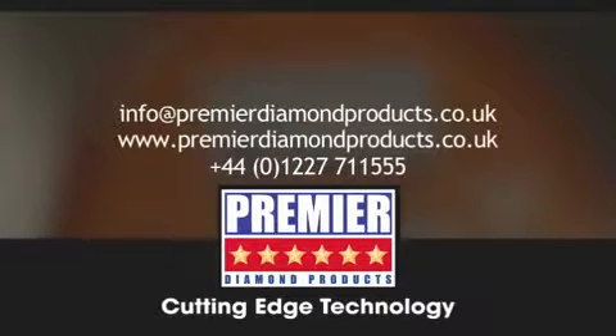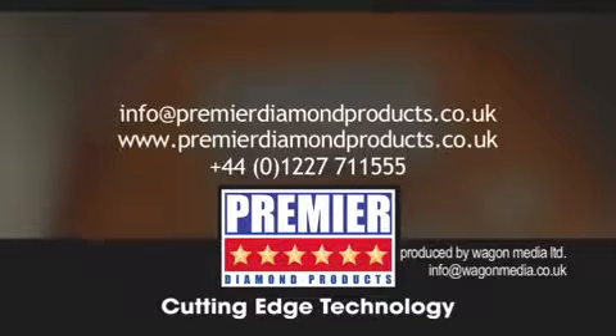For further details on PDP's diamond blades or advice on any application you may have, email PDP at info@premierdiamondproducts.co.uk or visit our website at www.premierdiamondproducts.co.uk.